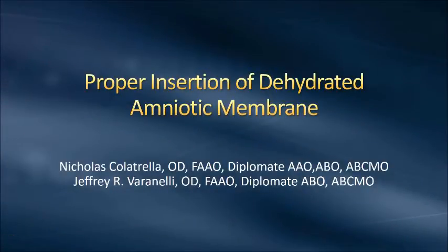Greetings, my name is Dr. Nick Colchall, and along with a good colleague and friend of mine, Dr. Jeff Barinelli, we have put together this quick little video on how to properly insert a dehydrated amniotic membrane.